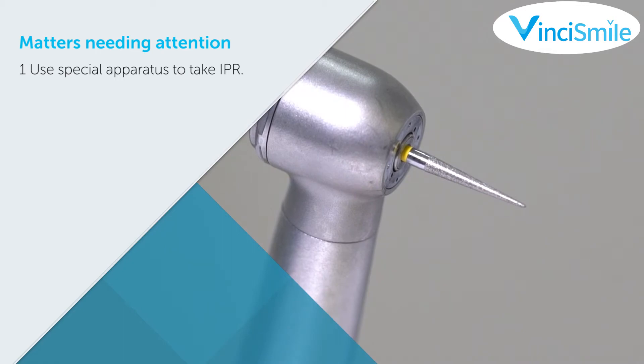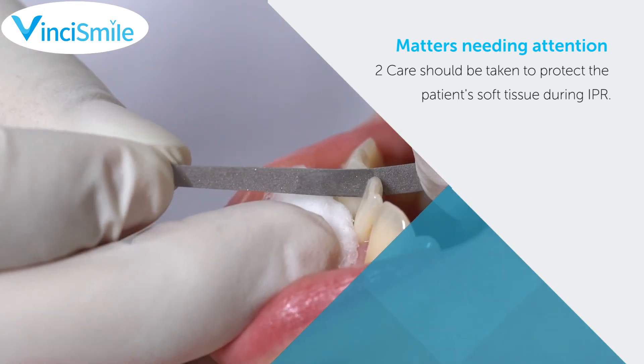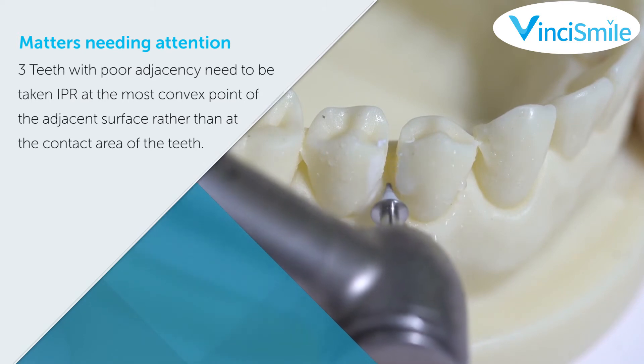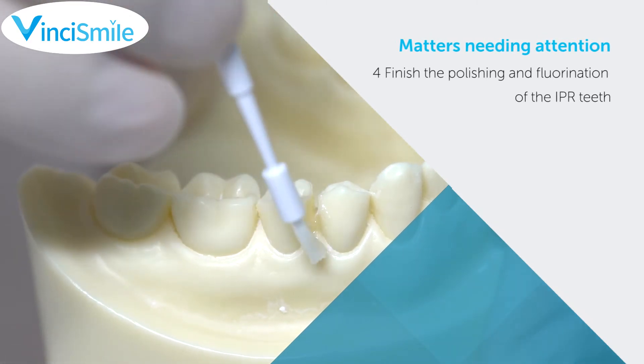Matters needing attention during IPR: 1. Use special apparatus to perform IPR. 2. Care should be taken to protect the patient's soft tissue during IPR. 3. Teeth with poor adjacency need IPR at the most convex point of the adjacency surface rather than at the contact area of the teeth. 4. Finish the polishing and fluorination of the IPR teeth.